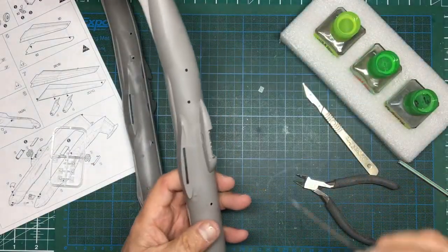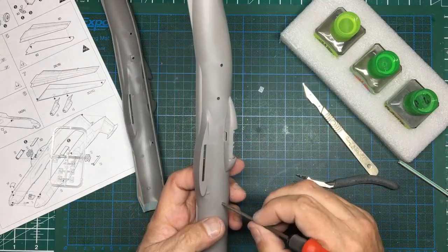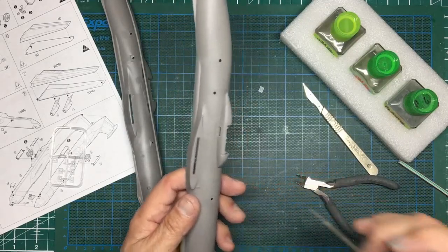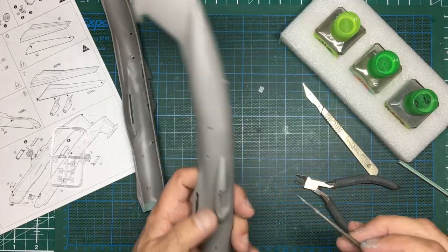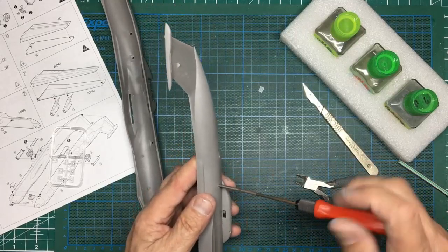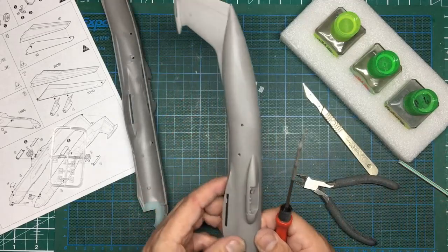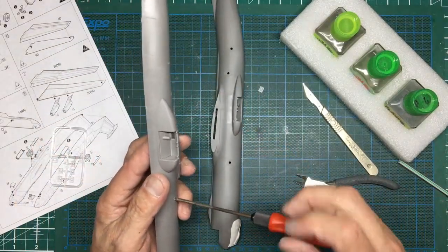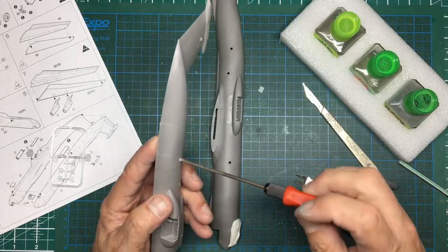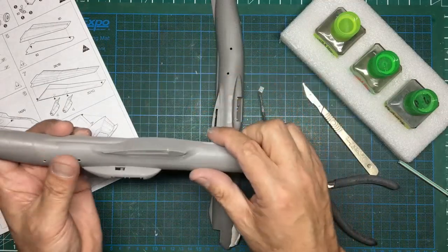Grab my round file. When you're filing with a rat tail file and you turn it clockwise it will dig in; if you turn it anti-clockwise it won't dig in and will give you a nice round hole. If you turn it clockwise it will drill itself in and you end up with a massive hole. Because we're not using the clear parts it doesn't matter if we raise the diameter slightly. That leaves a nice crisp edge on them as well. After the model is painted and all done I'll put some crystal clear in here - this Micro Crystal Clear. You can use ordinary white glue, put some on a cocktail stick, pull it around and it will form the glazing.